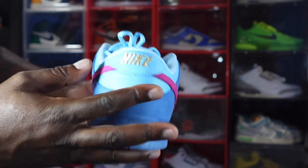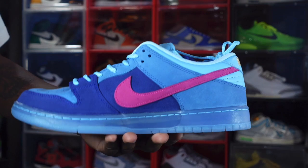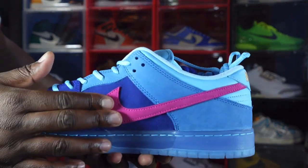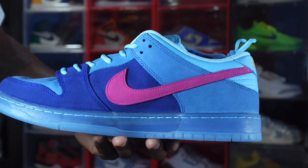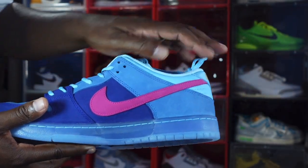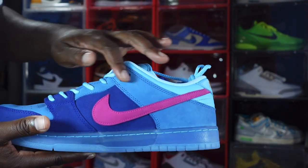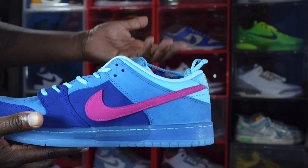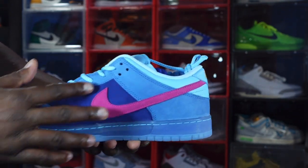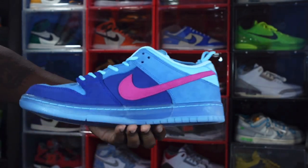Looking at the heel of the sneaker, you have 'Nike' embroidered in gold on the back, on top of a light leather or powder blue. Going to the medial side of the sneaker, you have that pink Nike swoosh — very nice soft nubuck material. You've got a little suede going on here with a short grain on the overlays in that blue color.